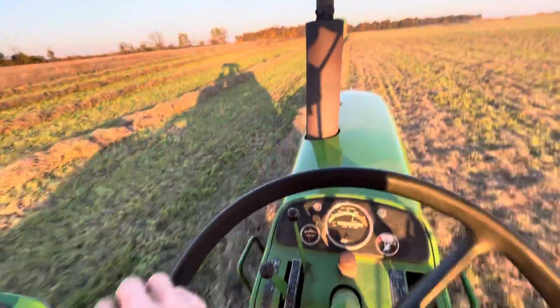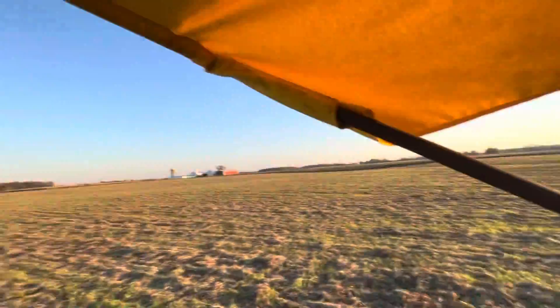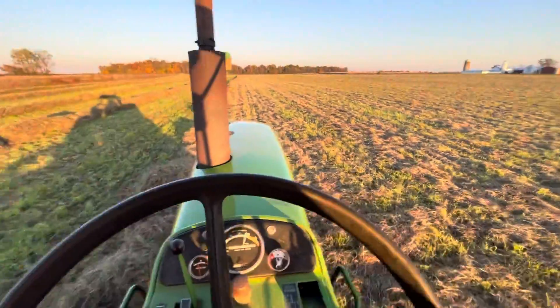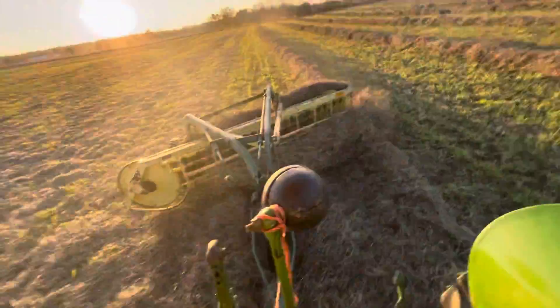Hey everybody, welcome back to Farming the Garden. It's been quite a while since we've been at the farm — having problems with the rake. Welcome back. It's currently, I'm pretty sure, November 5th. Yeah, November 5th, we're raking hay. My rake keeps clotting up at the bottom. It's not wet, it's dry — it's so dry out here — but it just keeps clotting up under the rake. See how thick it is? That's why it's doing that.